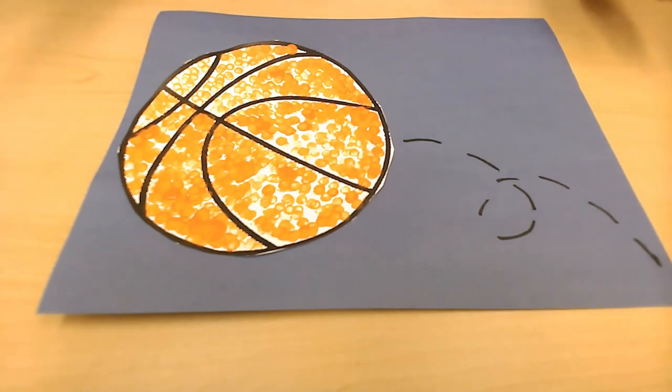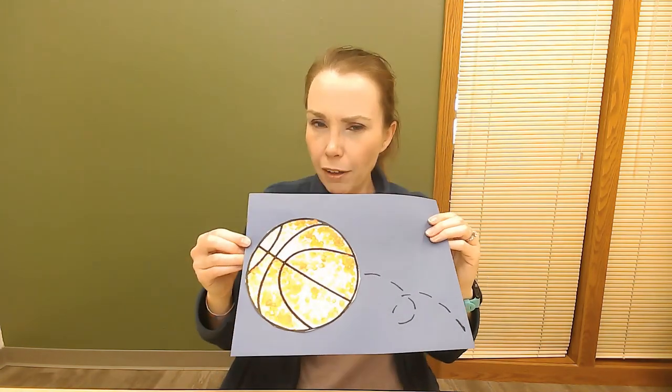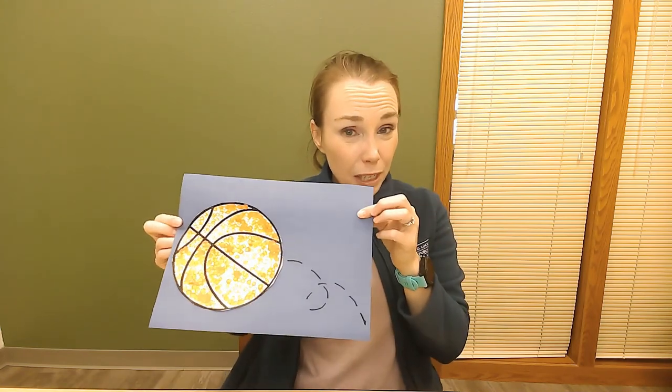Draw dashes like that for the basketball bouncing lines. Grown-ups, you could even use a pencil to draw those lines first and then have the kids trace over them if that's easier. And that's our basketball craft for this month's craft kit! Keep your eyes peeled because we're going to have another craft kit in April. Thanks to the fantastic Miss Stacy who's been helping me put these kits together. I'd love to see pictures of what you create — enjoy, and I'll catch you next time!